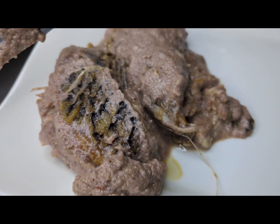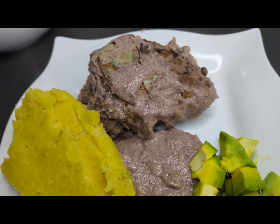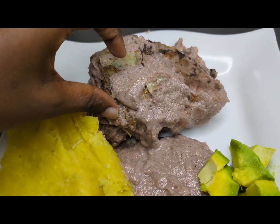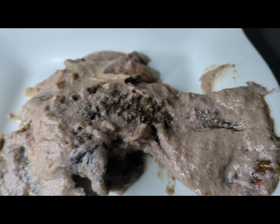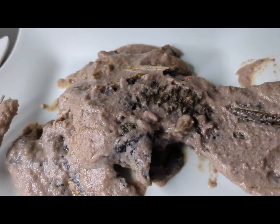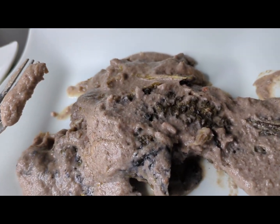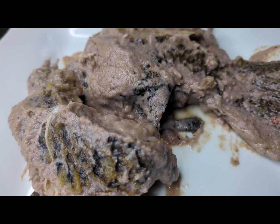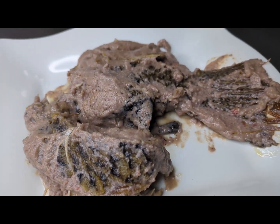Subscribe for more videos — please tell me what you want in the comments. I served it with matoke and avocado. This is amazing. See how soft it is — that is our tail, and that is our paste, so thick and yummy! Remember to subscribe, like, and share this video. Bye bye!